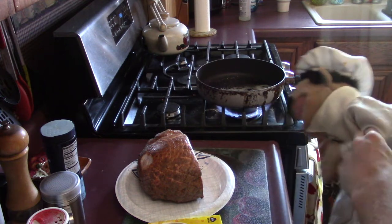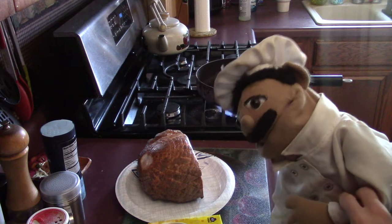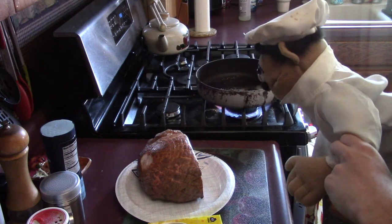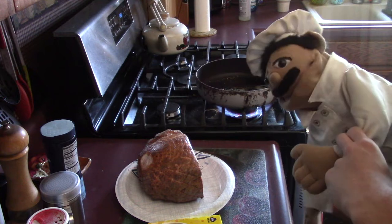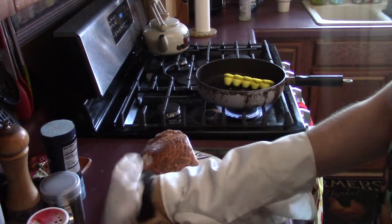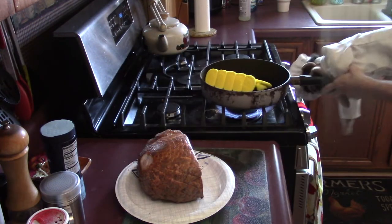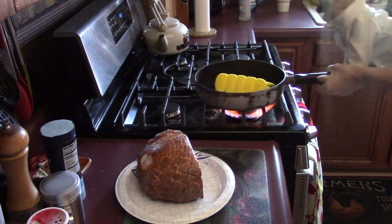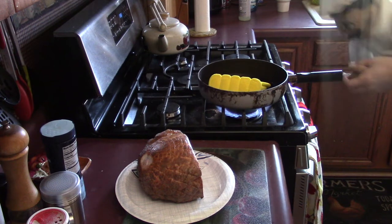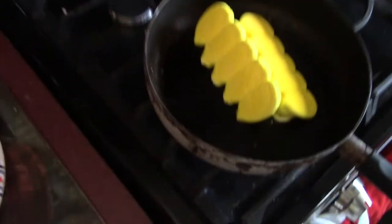And now we just wait a second for it to heat up. Do I still have anything in my mustache? No, that's good. Alright, let's start tossing some Peeps in there. Just take some Peeps and pop them in there. Let's get some more. Oh jeez, I'm going to burn myself. Let's sizzle them in the pan. Oh yes. Let me show you here. Oh yeah, it looks good, huh? Fried Peeps.